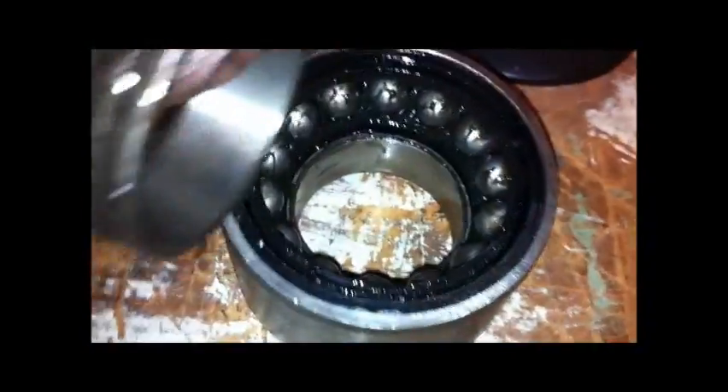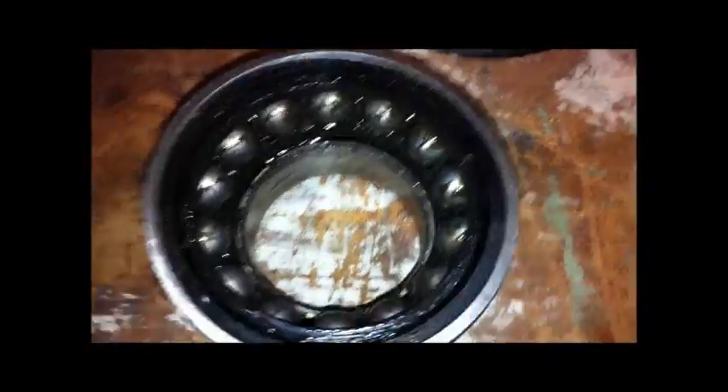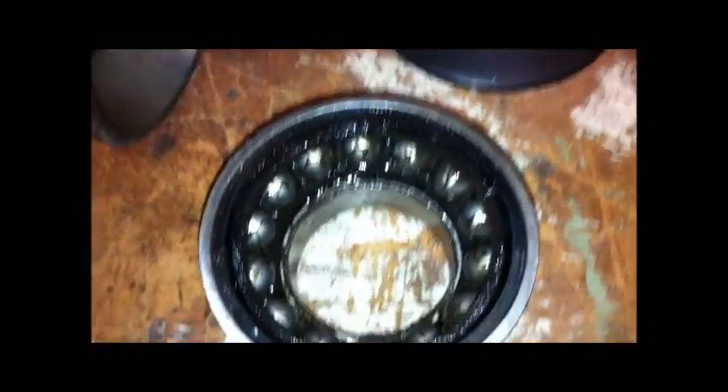This one here just kind of moves, but I cannot get this one to separate. Technically, somebody could repack these. The ones I'm going to be buying are sealed ones. The way it's kind of tapered like that means you could technically re-torque this wheel and probably get it to last a bit longer when it gets loose, but as you can see in between there, they actually start touching each other.